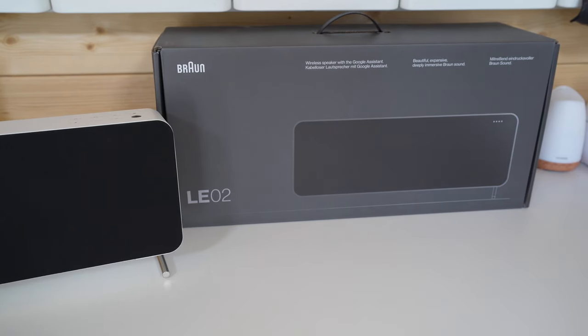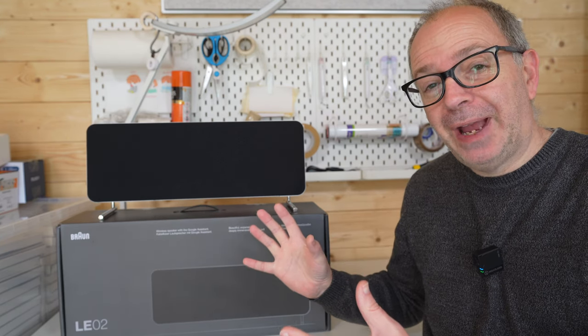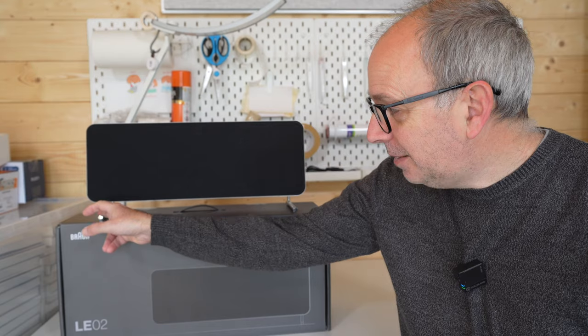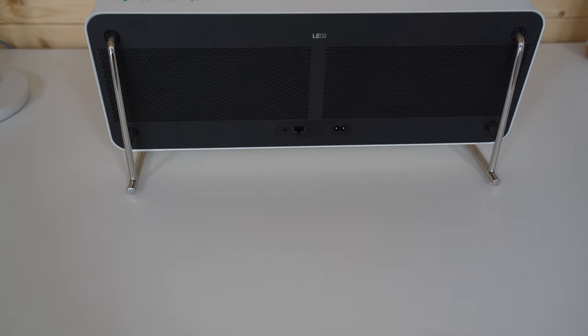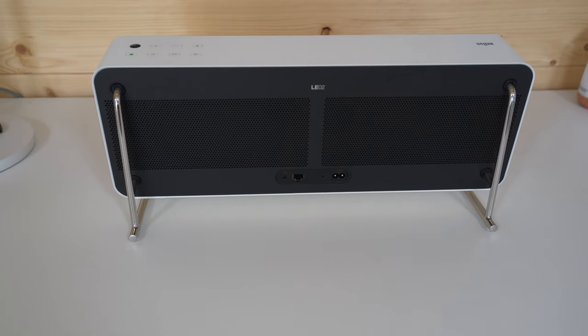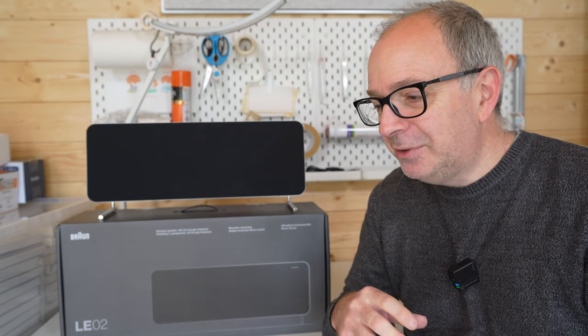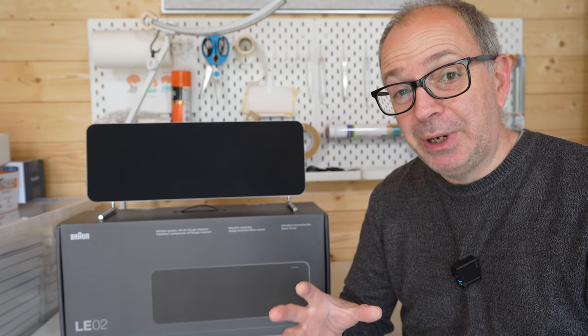I haven't just been using one of these — I've been using two. You can use them in either their tabletop fashion with these legs that you press into the back. It uses a four-hole mount mechanism to push that into the back, and I've been using two of these on desk stands or bookshelf stands and really enjoying my experience with them.